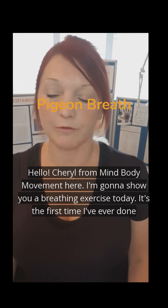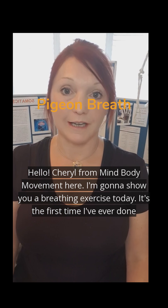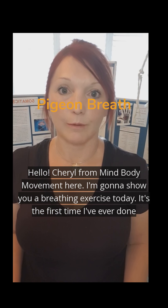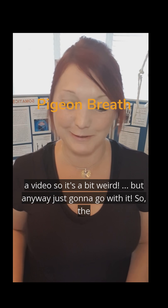Hello, Cheryl from MindBodyMovement here. I'm going to show you a breathing exercise today. It's the first time I've ever done a video, so it's a bit weird. But anyway, I've just got to go with it.